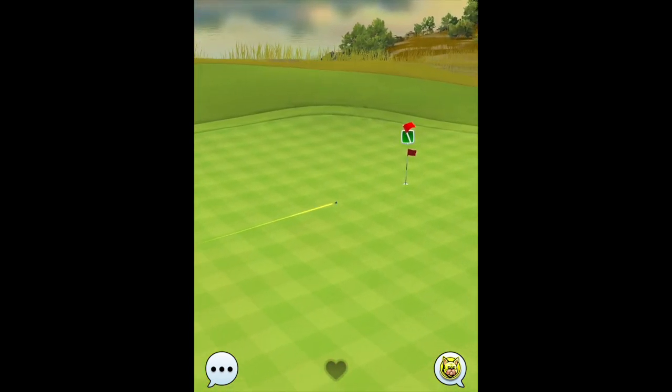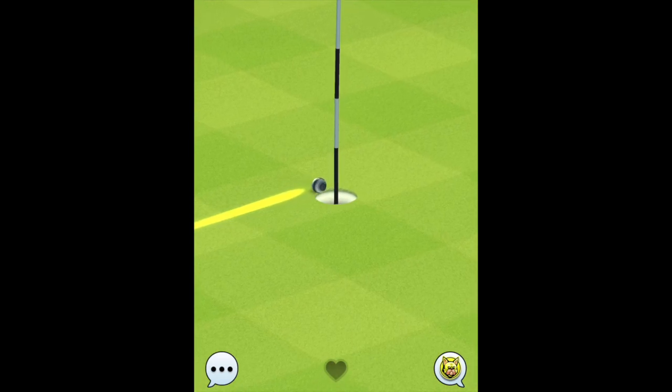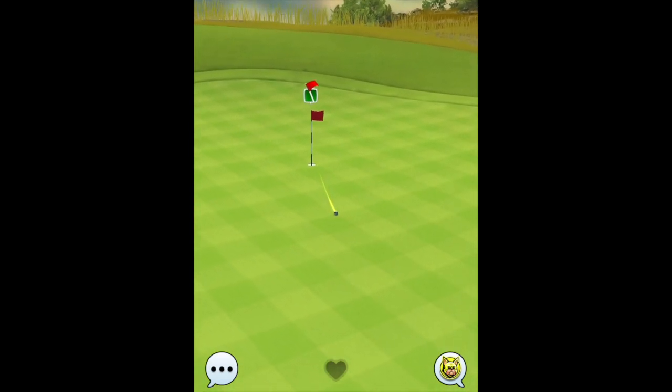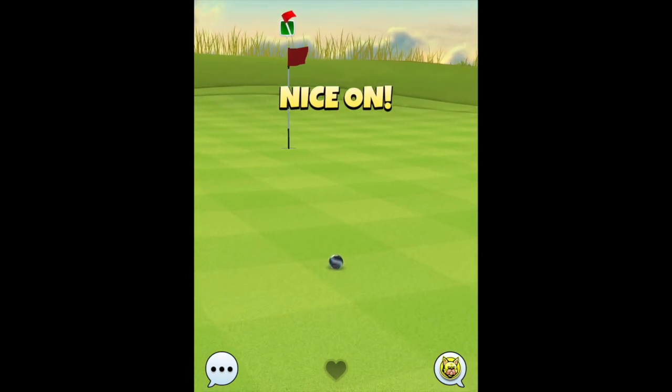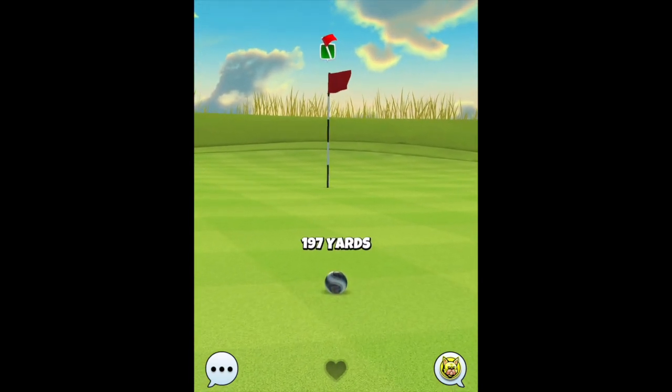It bounces where we want, catches the slope very nicely. I think we're going to drop this but just out to the left — and we lip out there, did a 90-degree turn. But still a very good starting point to work from. Thank you for watching and good luck, bye for now.